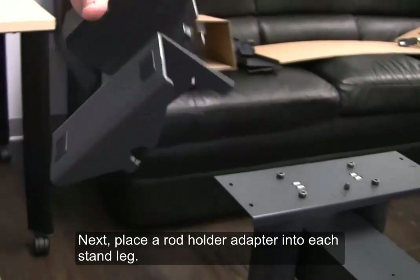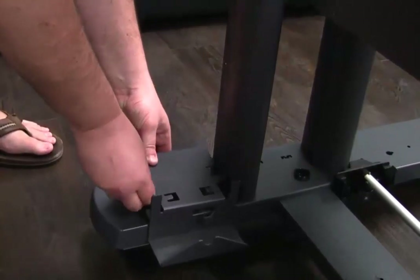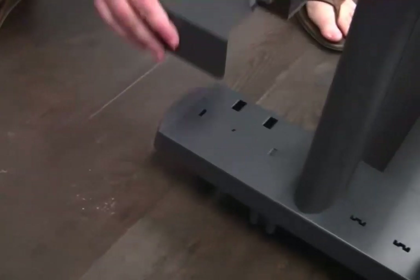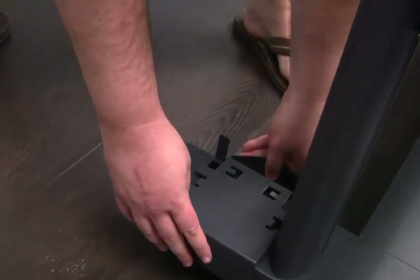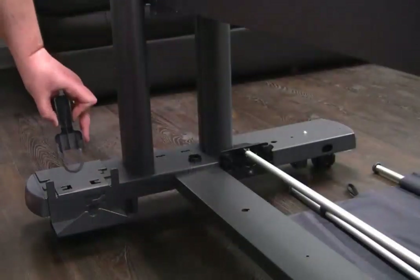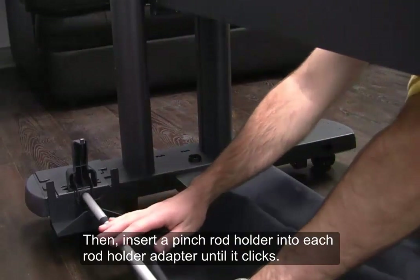Next, place a rod holder adapter into each stand leg. Then, insert a pinch rod holder into each rod holder adapter until it clicks.